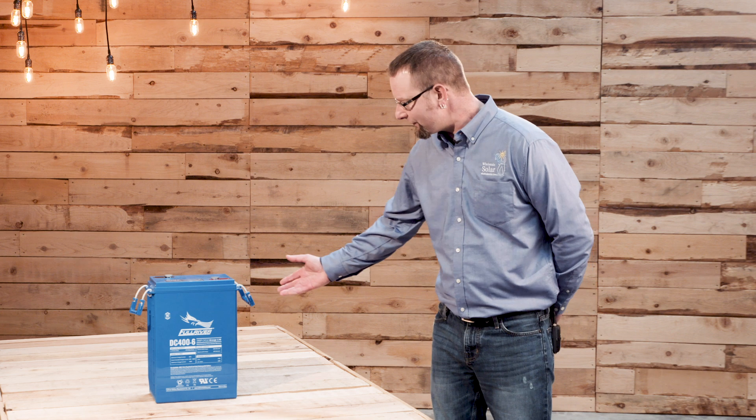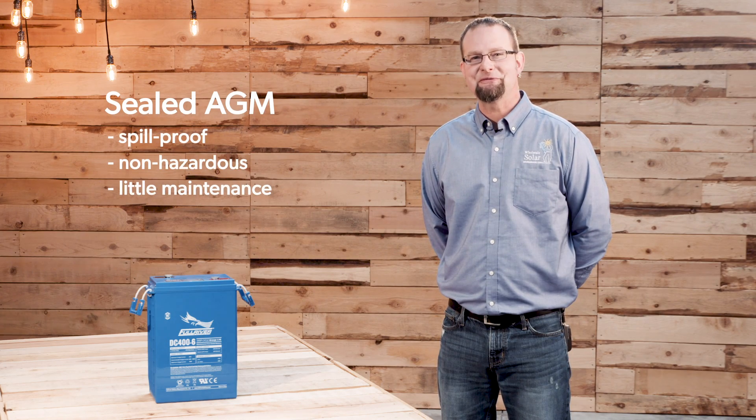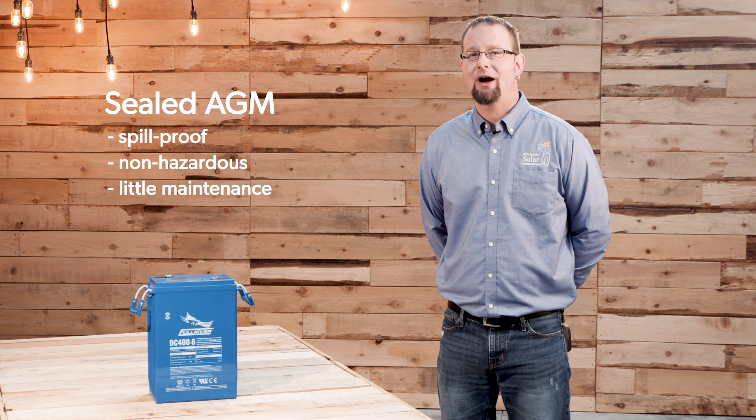In addition to the U.S.-made Crown line of sealed AGM batteries, we carry the Full River DC400. These are perfect for your battery backup situation, your off-grid hunting cabin, your vacation home, or remote telecom situations — anywhere where you're not going to be able to visit these batteries regularly. Sealed AGM batteries are spill-proof, non-hazardous, and require little to no maintenance. So whether you're looking for off-grid power or backup power, I have a flooded or sealed lead acid option for you.